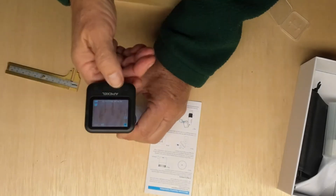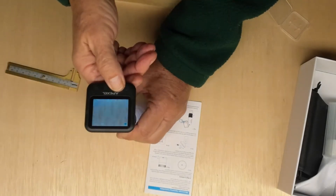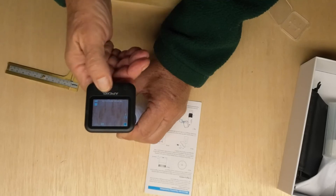The screen can be tilted back and forth, and the brightness of the light can be controlled by holding down on the plus and minus button.